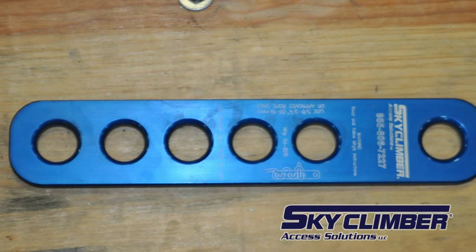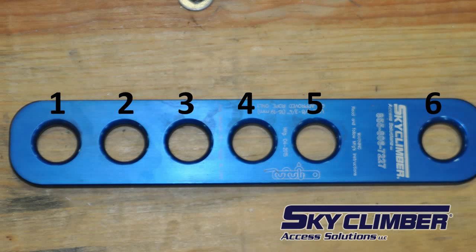The sky climber lifeline termination plate has six holes, as shown here. From now on we will refer to these holes with the numbers shown on screen. Note that holes five and six have a larger space in between them than the other holes.